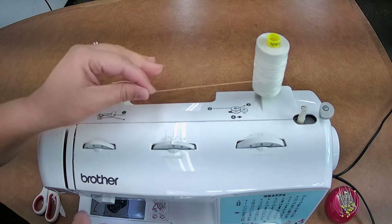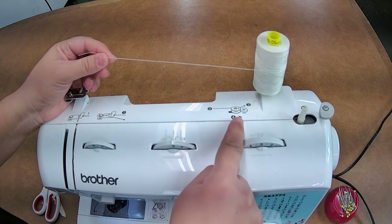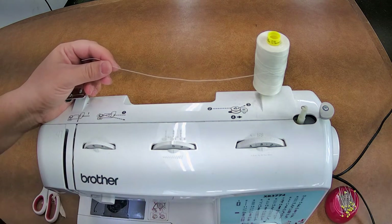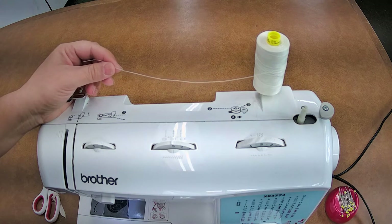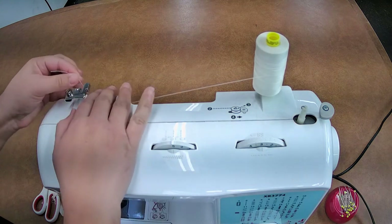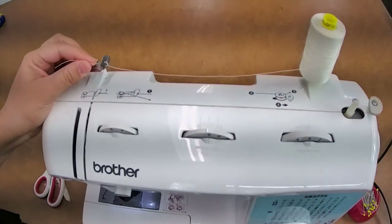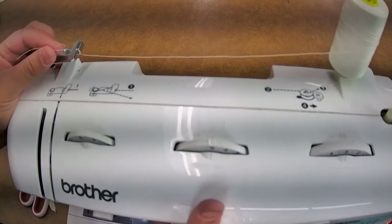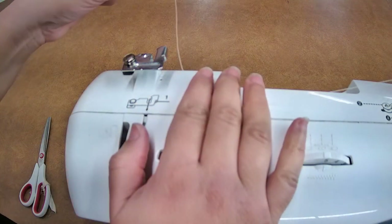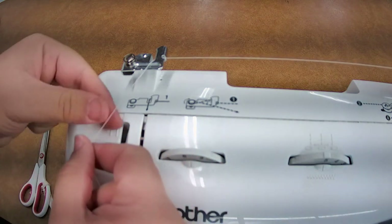Put it on your spool stand right here. From here, we are going to follow the diagram. This diagram shows you how to wind your bobbin. We're going to do that first so we don't have to unstitch anything later. So we're going to get our empty bobbin. From the spool stand, we come across — it's telling us to come from behind here. You're going to come right here, just taking the thread, coming over from behind, and then come straight over here.